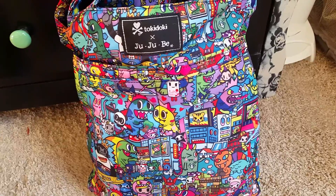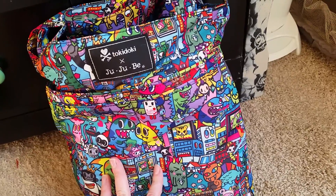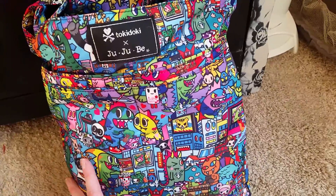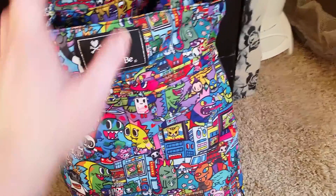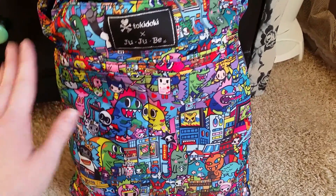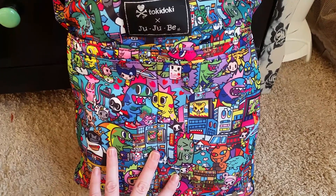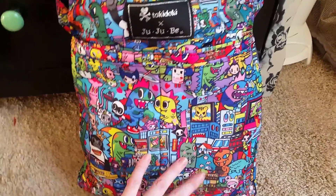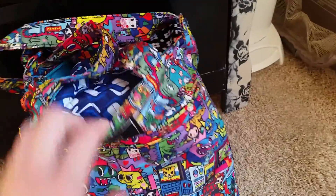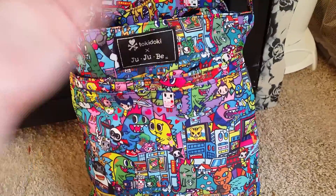I wanted to do a little bag video and show it off so everyone could see it and decide if this was the bag they wanted, because I looked for a long time. The two things I don't like: the lack of pockets — but that's why I bought that little organizer for three bucks on eBay. If you want to buy this bag, get the organizer to slide into the bottom. It comes in all different colors — I did purple because purple is my color. It takes up about this much of the inside on the bottom, and the rest you can pack out with whatever.